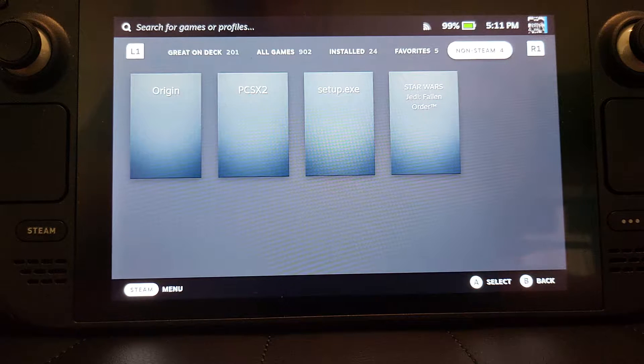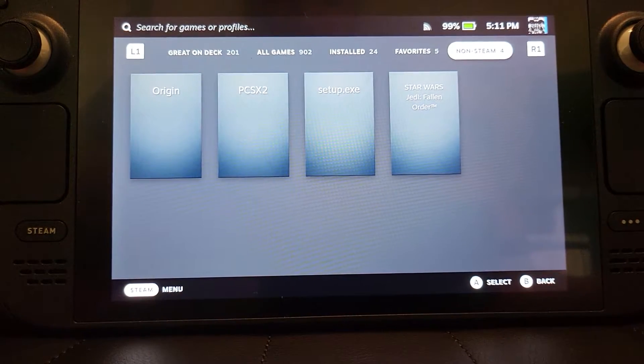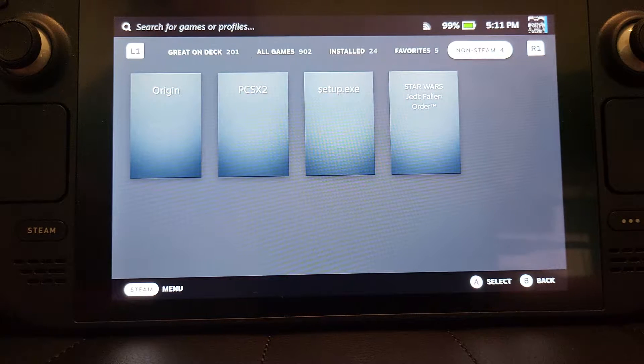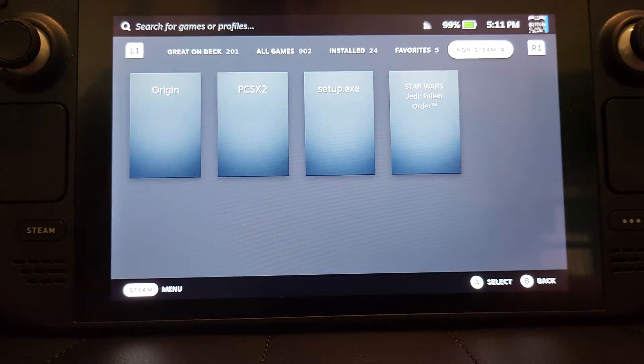In this Steam Deck video I'm going to show you how to install a micro SD card to expand your storage. I've got a 1TB card and I've got the 512GB Steam Deck, but it's just run out of space. Especially now that I've got the PlayStation 2 emulator installed, I'll be getting a PS3, a Wii emulator, and a Switch emulator — I'm going to need a lot of space.